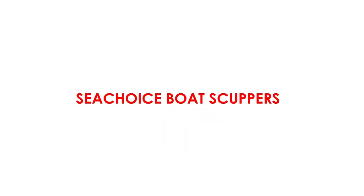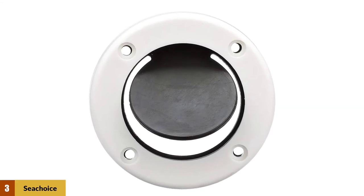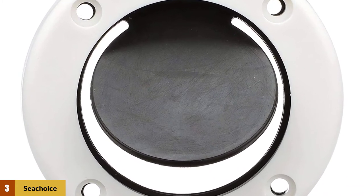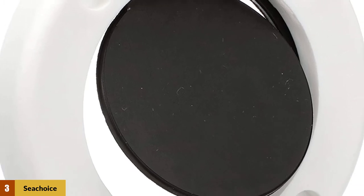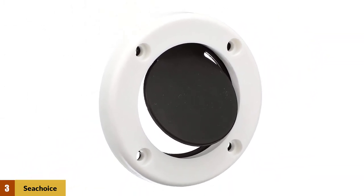At Number 3: Sea Choice Boat Scuppers. Suitable for use with boats featuring self-baling cockpits, this 2-7x8-inch scupper valve features a rubber flapper that opens to drain water out and closes to prevent water from washing back in. Includes fiberglass reinforced retainer ring, rubber flapper, and gasket.